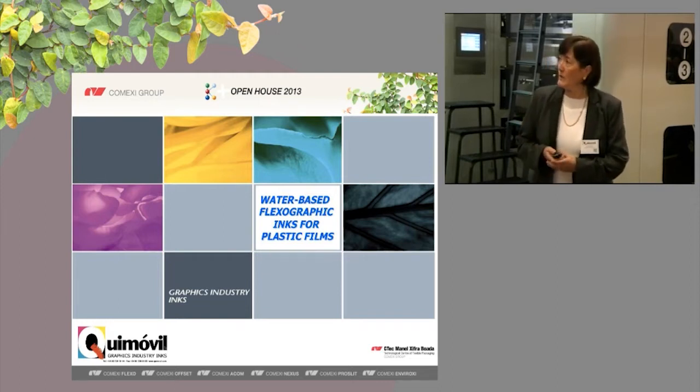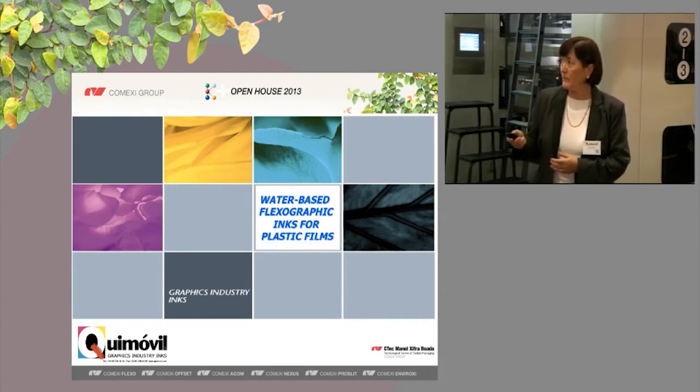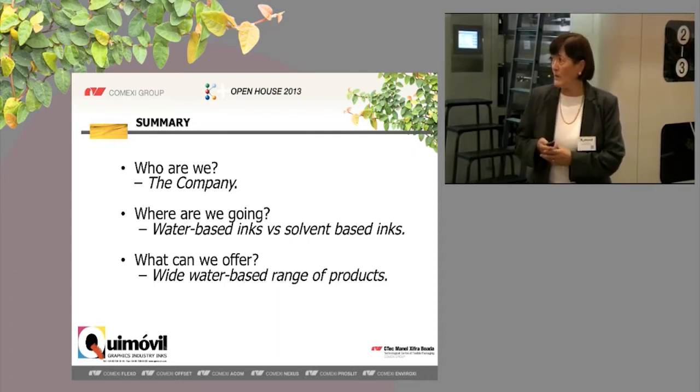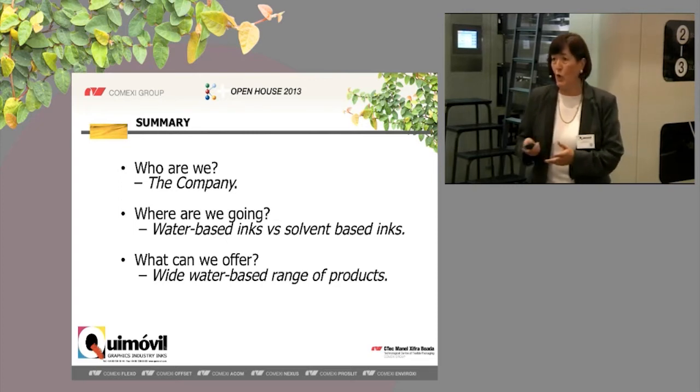We are going to present the water-based flexographic inks for plastic films. We have divided our presentation in three parts. First, we are going to explain a little bit about our company. Second, we are going to explain the difference between water-based inks and solvent-based inks. And finally, we are going to present the products we can offer in this range.